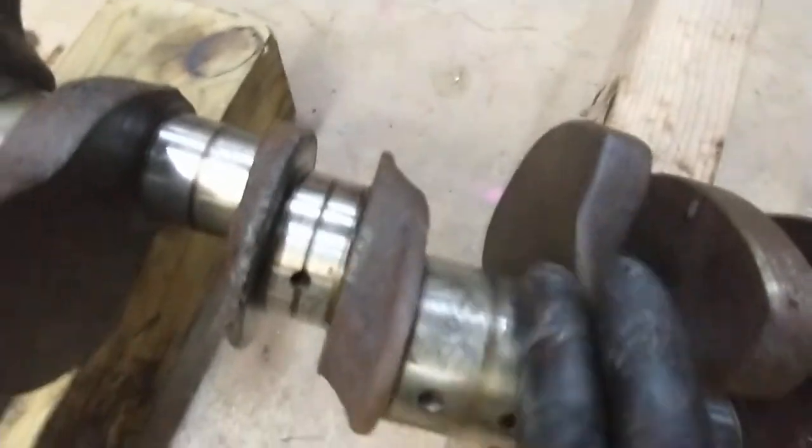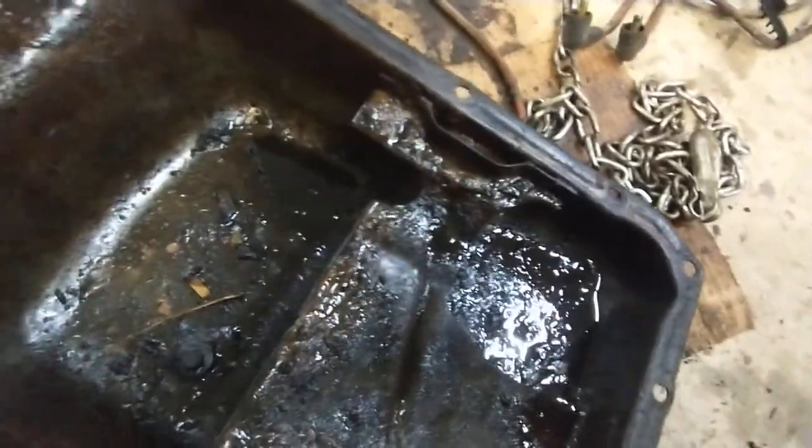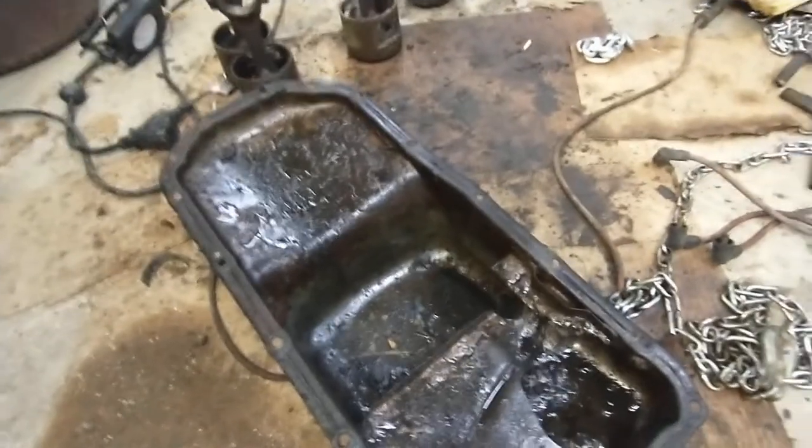There's the crankshaft. The journals aren't bad — a little rusty, a little scraped. I think it had some oil starvation. Look at the pan — I cleaned it out a little bit, but this was like filled with pudding. It looked like this gross gray pudding. I think water just got in there over the years and the oil turned into sludge.